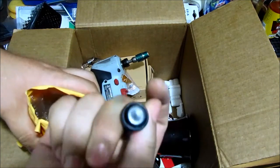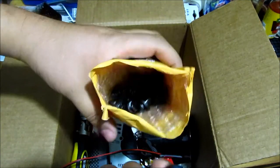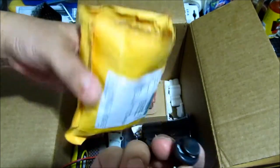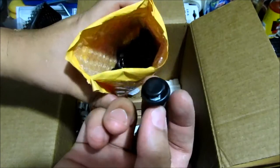You've probably seen one of the videos where I replaced all the clips that the dealership damaged when I took it in for some warranty work. Here's a full bag of them — don't buy these from the dealership, buy them online on eBay or Amazon. It's so much cheaper — I think I got like 25 of them for less than five bucks.